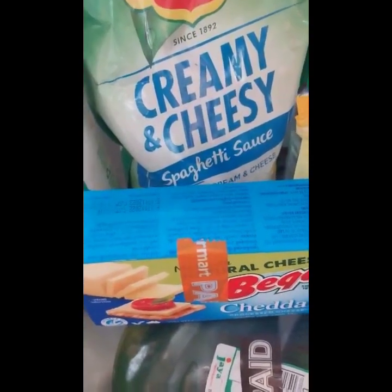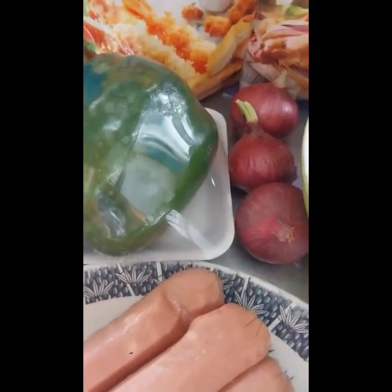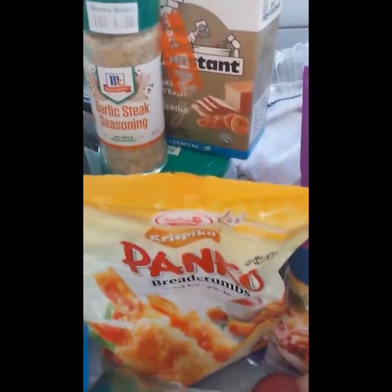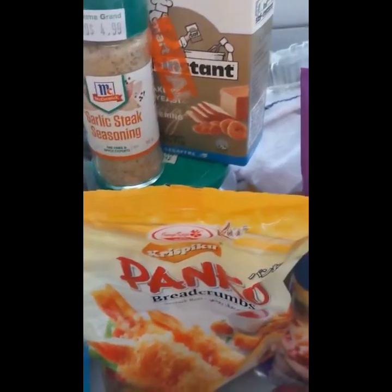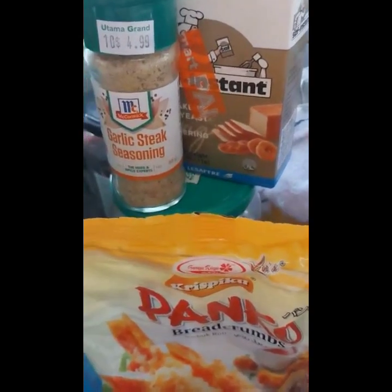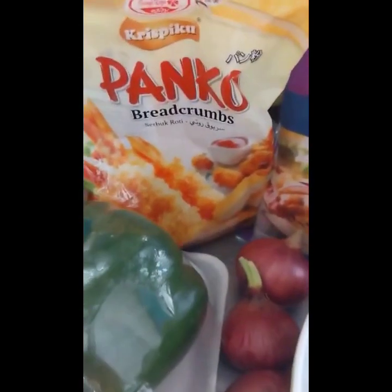What I'm using instead of tomato sauce or tomato paste is spaghetti sauce, because I find it tastier as a pizza base. And then cheddar cheese — of course we need cheddar — and what really makes our pizza fragrant is bell pepper and onion. Then we have sausage, and our garlic steak seasoning — that's optional. And then instant yeast, which we need for our bread flour dough, and breadcrumbs.